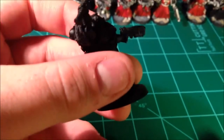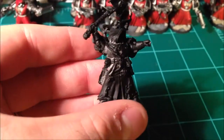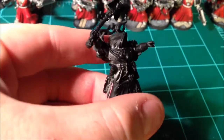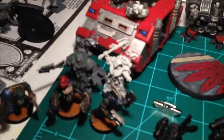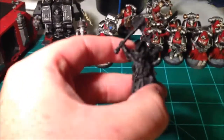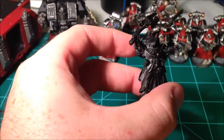Especially at that price. Strangely enough, in this bunch of librarians came one of the brand new Finecast Asmodai models. Unfortunately you can see his crozius is a little bent, but the big problem is he's missing a finger. Since I've already got a Finecast Asmodai that's in perfect shape right there, what I'm gonna do with this guy is actually take off the rest of that hand.